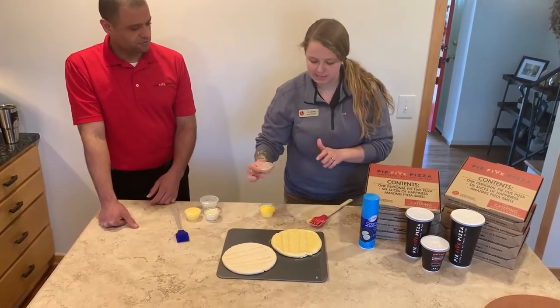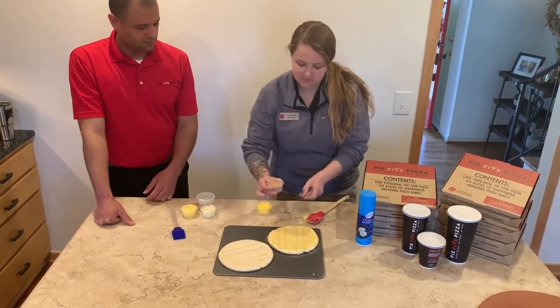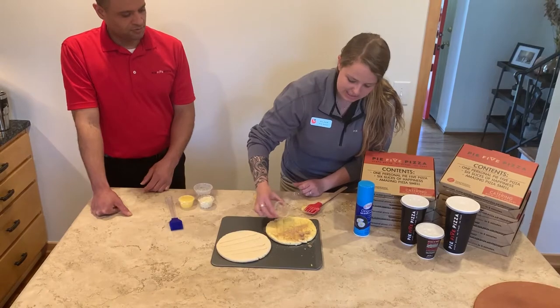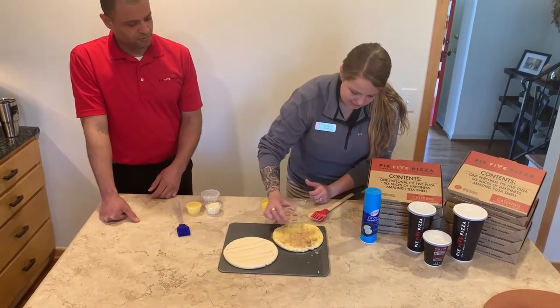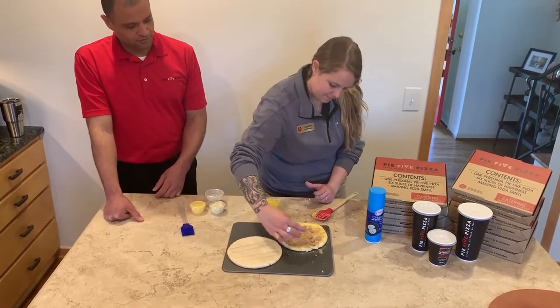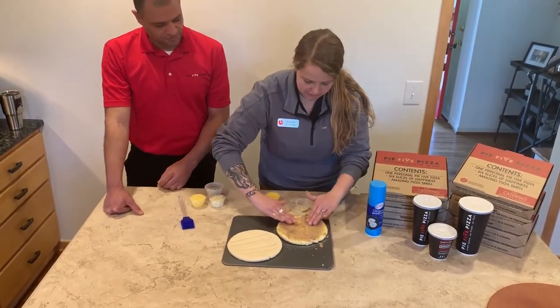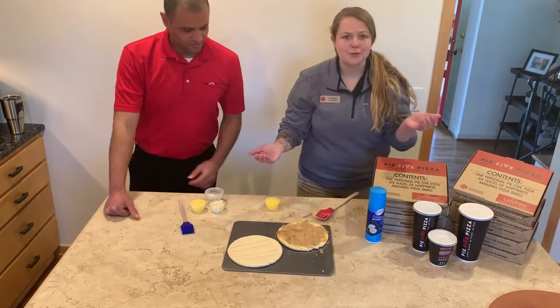You're gonna take your cinnamon sugar mix — make sure this is nice and broken up — and you're gonna sprinkle this entire cup across these. Any lumps, just go ahead and smush those down. Those are ready for the oven.